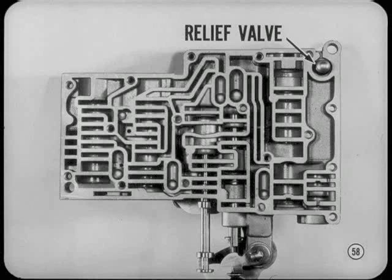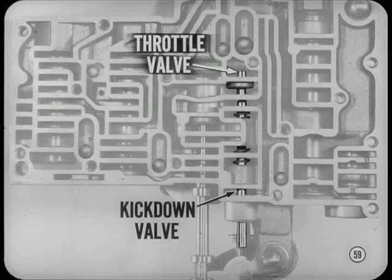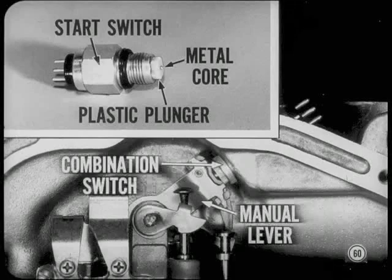TorqueFlite has a new pressure relief valve to prevent excessive pressure in reverse. This pressure really builds up when frigid temperatures chill the fluid. Throttle valve and kickdown valve diameters are smaller and the springs are softer to make the valves easier to move, which reduces the effort needed to push down the accelerator pedal. The neutral start switch now includes the backup warning light switch. A telescoping metal core in the plastic switch plunger extends and allows the backup contacts in the combination switch to close when the manual valve lever is in reverse position.